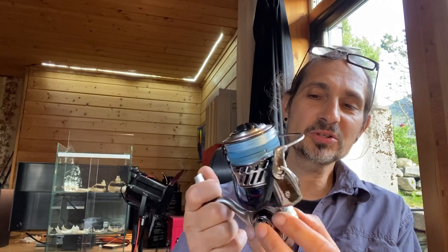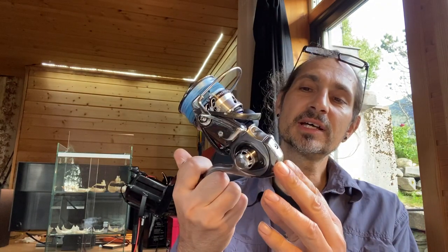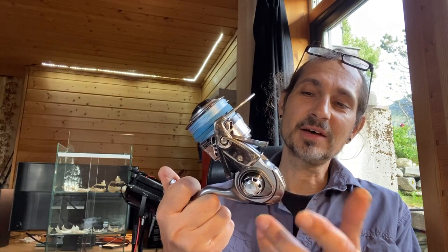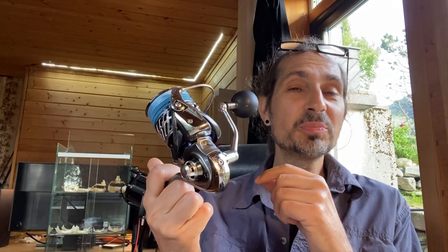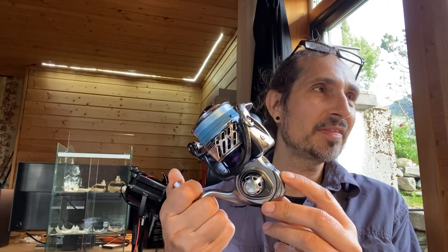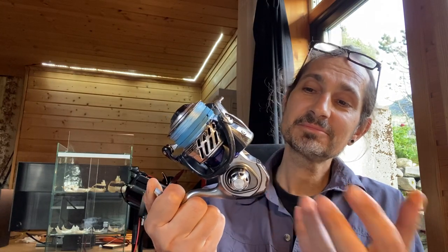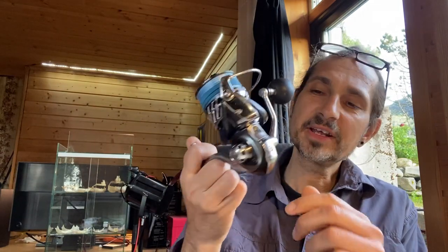I tried to lubricate more parts, but it's impossible to open the gearbox without special tools or without the Daiwa service, and doing so might break the warranty. But after three years there's no warranty anyway. The Daiwa service is also very poor in Europe — about six months wait, I think — and they only have a repair station in France.